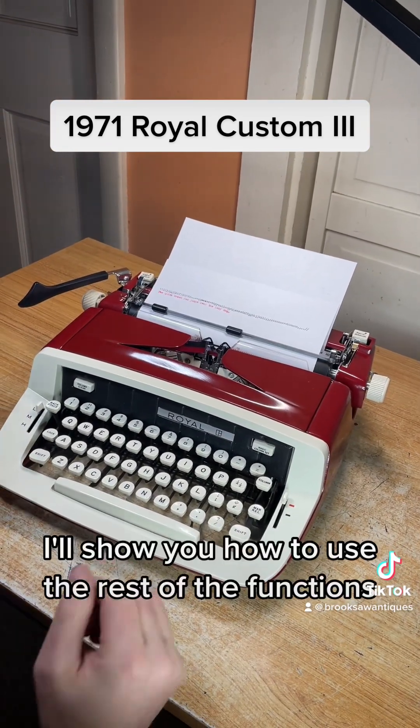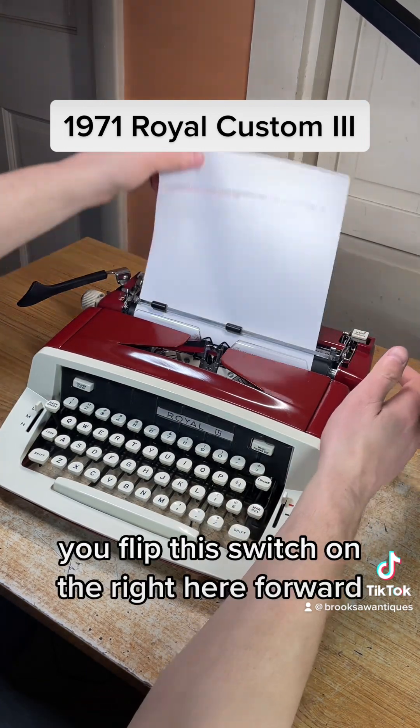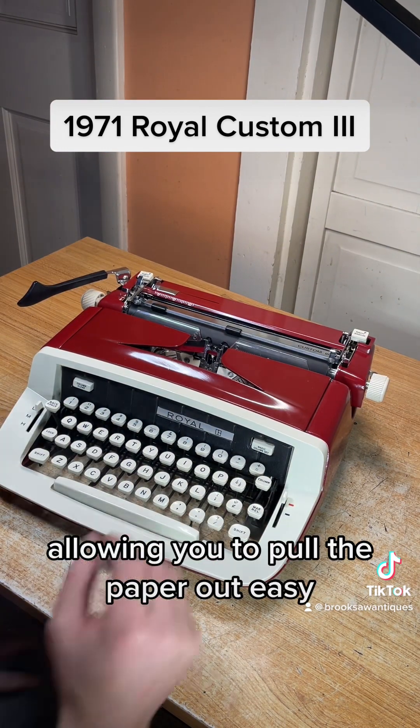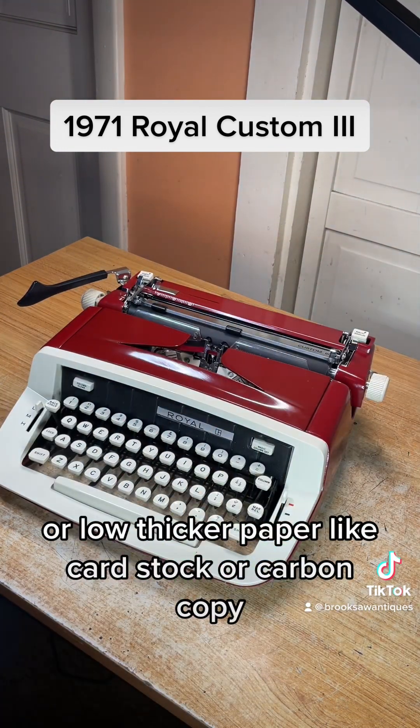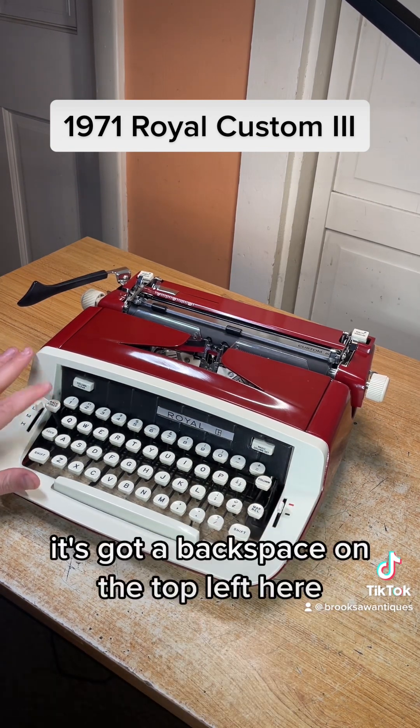I'm going to show you how to use the rest of the functions. To pull the paper out easy, you flip this switch on the right here forward and it loosens up the rollers underneath the platen, allowing you to pull the paper out easy or load thicker paper like card stock or carbon copy.